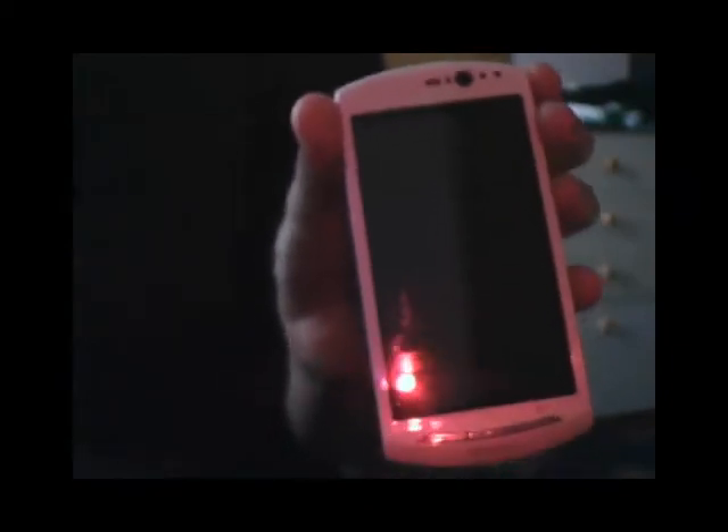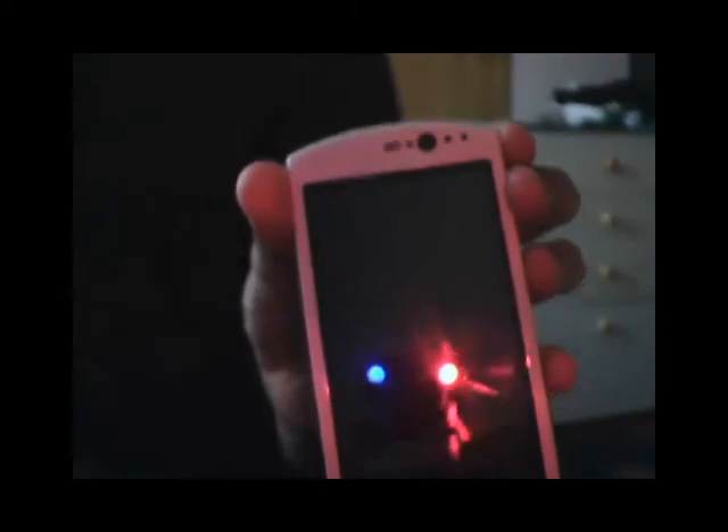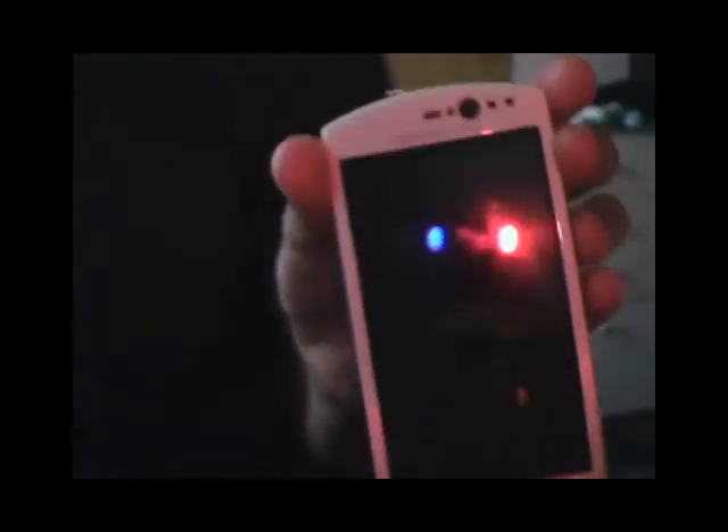Hey guys, this is RobzHD here. I know I haven't been making a video in quite a while now, so I decided to make a video on the Xperia Neo on how to install the IceBean 3.0 B ROM, which has recently came out. I decided to install it since I got bored of my old ROM, which was the Jelly Dream 3.0 — I think it's a really good ROM but I just got bored of it.